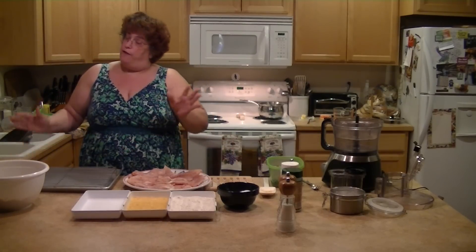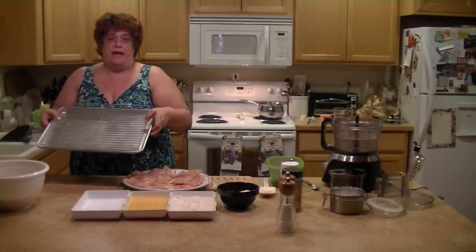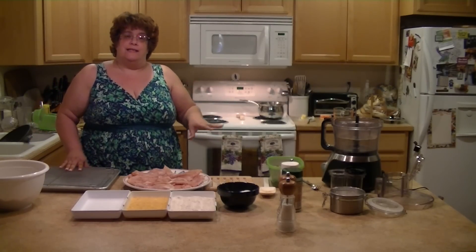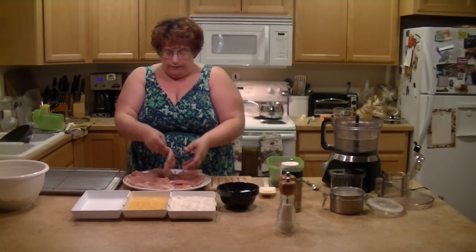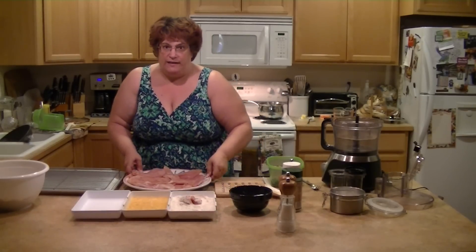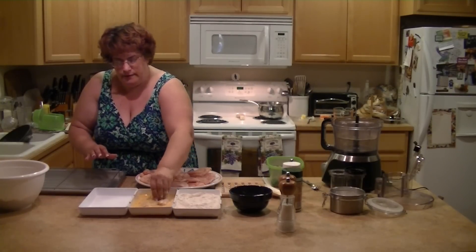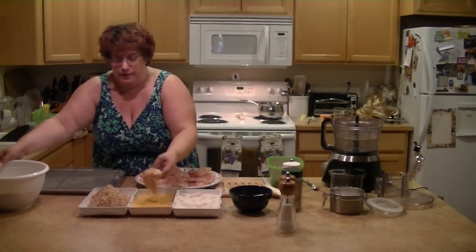I don't fry them — you can fry them if you want, I'm sure they'd be really yummy — but I bake them. Get a cookie sheet with a rack over it and put the chicken right on the rack. I put them in a 450 degree oven for about 45 minutes to an hour. Chicken has to reach 165 degrees; you can use a thermometer to make sure it's the right temperature. So first I start out with flour — I use these white dishes I got from Pampered Chef — then put it in the egg mixture, then in the panko almond mixture.